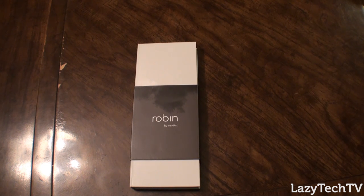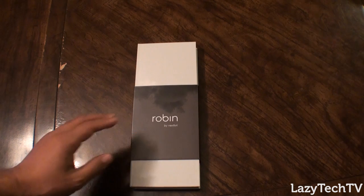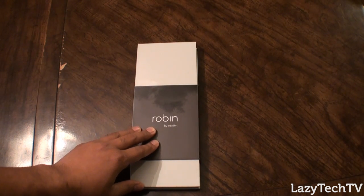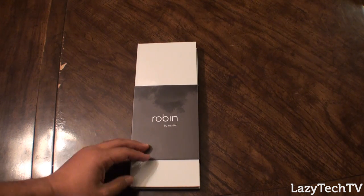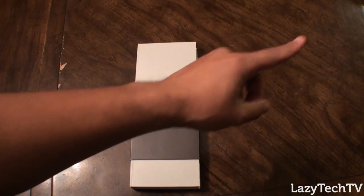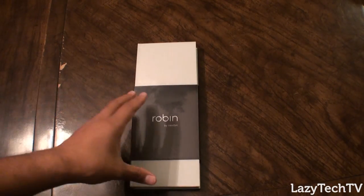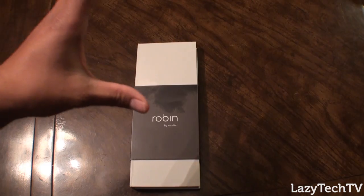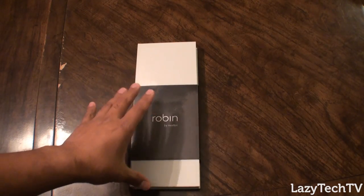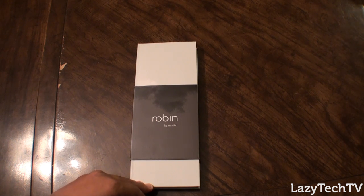What's up guys? Tony Hannitys here from LazyTech TV and today we're going to take a look at the Robin by Nextbit. We looked at some preliminaries of the Robin back in September and if you haven't seen our Nextbit Robin explained video, go ahead and click on the question mark or the exclamation point in the upper left hand corner of the video and you'll get to it. The Robin by Nextbit isn't actually out even for Kickstarter backers until the 18th of February — it's the 12th of February right now, so all you guys are getting a sneak peek.